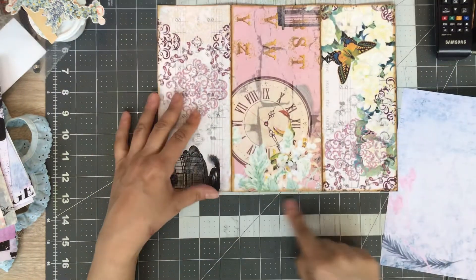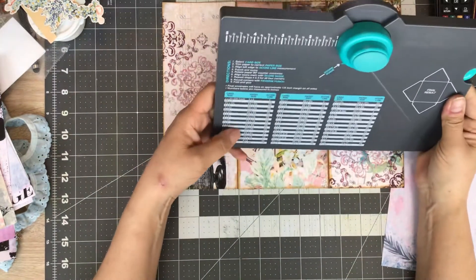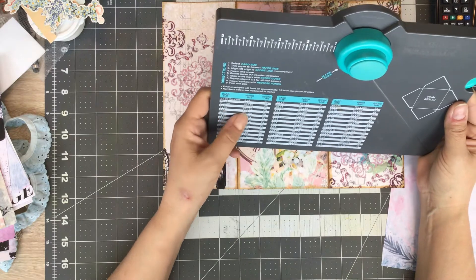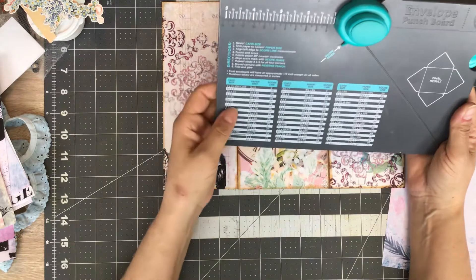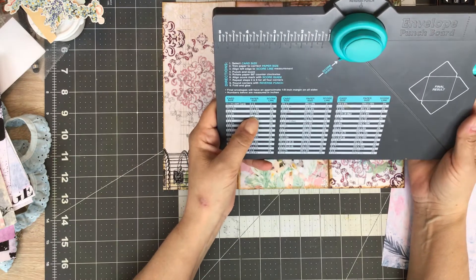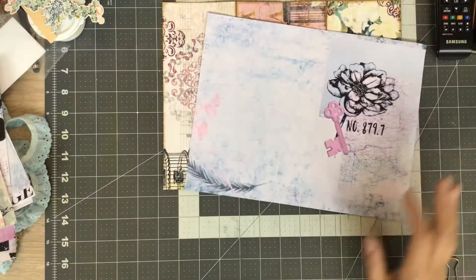We've got an area of four and a half inches, so the pocket needs to be about four inches. Let me grab my envelope punch board and see what our measurement needs to be. Let's go with a three by four. If you guys aren't familiar with the envelope punch board, it gives you the exact measurements of what your envelope size should be. So say I want a three by four - it tells you you need a six by six inch paper and where to score and mark. So let's cut this piece down to six by six.